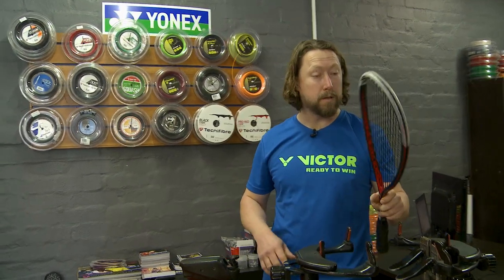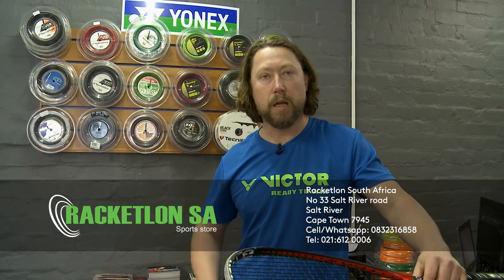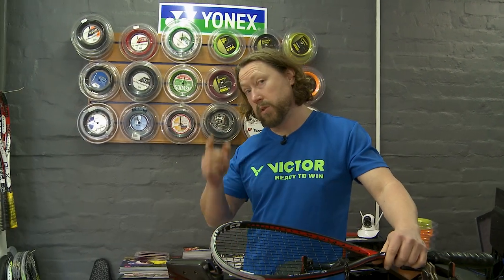There we have it folks — another racket ready for the courts. So bring your racket along, come to our new address: number 33 Salt River Road in Salt River. Parking outside — come and have a look at the new shop, come and have a browse around. See you soon.